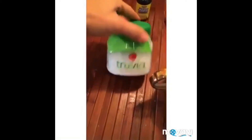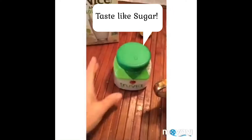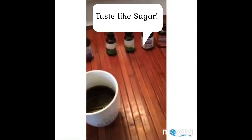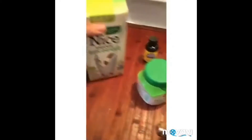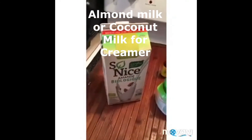It's called Truvia, and Truvia is really good because it is actually a sugar that tastes very similar to regular sugar. So if you don't like stevia, these ones are really good quality — they're not bitter. You can add Truvia. What I use as a creamer is unsweetened almond milk, preferably organic as well.